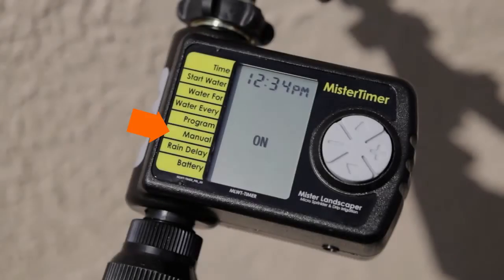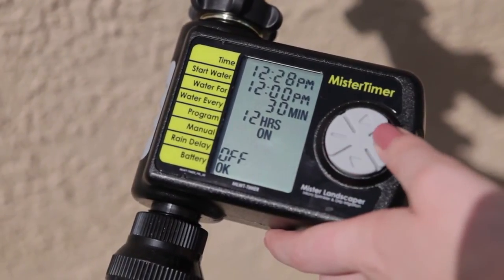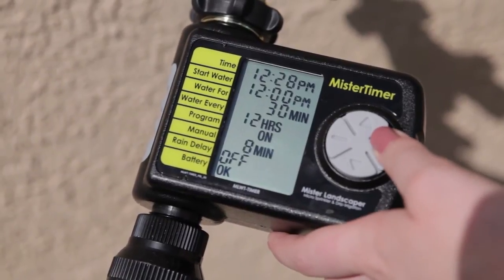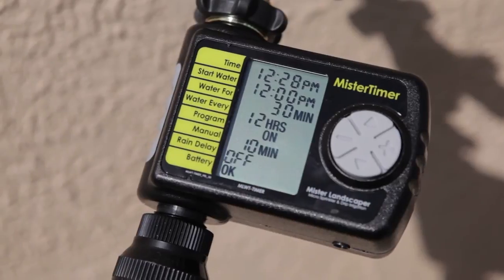To override the system for manual watering, scroll to the manual section and select the amount of time you would like to water. The timer will wait 5 seconds, then begin. Once manual watering is complete, the timer will return to its previous program.